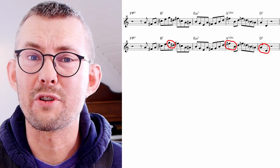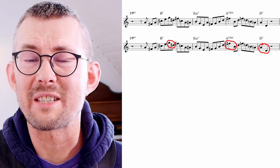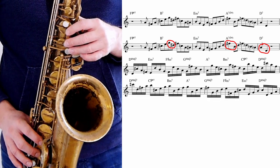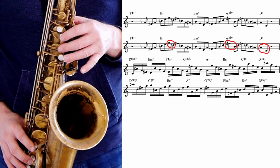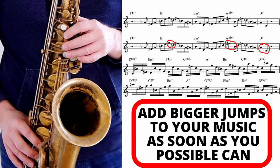Rollins is the master of using bigger jumps. He uses the bigger jumps as a pickup to the next note, leaning towards the next chord. I think everybody should practice bigger jumps. Putting this into an exercise could look like this, but remember to add this into your music as soon as you can.